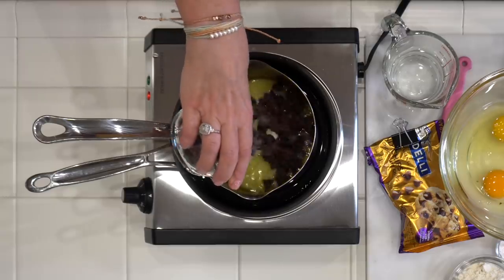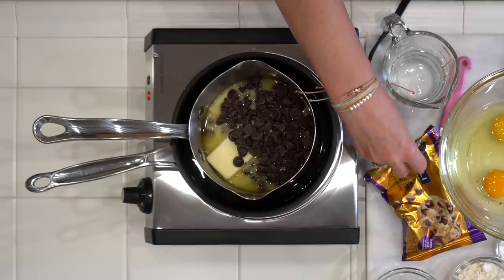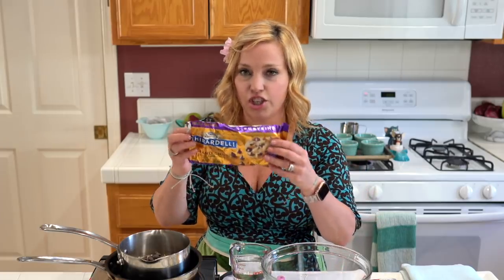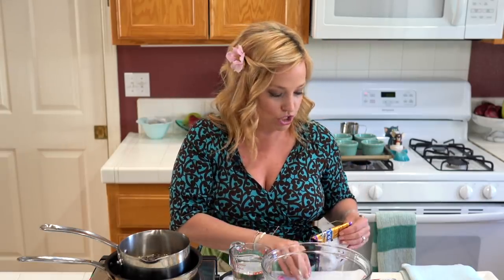So the first step in this recipe is to melt six ounces of dark chocolate and six ounces of butter over the little double boiler. I'm going to pour that chocolate in. This is a very forgiving recipe — as long as you use dark or semi-sweet chocolate, you'll be fine. I use these Ghirardelli chocolate chips from Target, called grand chips, semi-sweet. I think the flavor is actually more dark than semi-sweet, so you'll be okay with a semi-sweet chip.